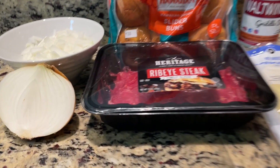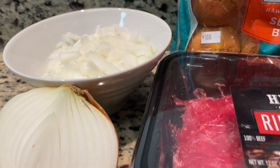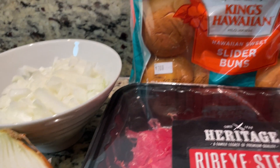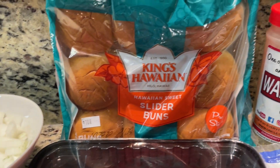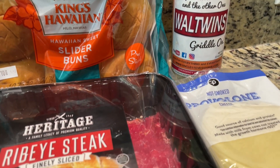Let's get to the groceries. We've got this very thinly shaved ribeye — it's shaved so thin you can only see one side. We're also going to be sautéing this yellow onion that we have diced up right here. Top it with provolone, and here are the King's Hawaiian slider buns. Also not pictured is butter, which we'll be using to sauté the onions. Otherwise, that's it — no unusual suspects. Let's hop to it and get over to the griddle.